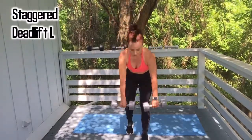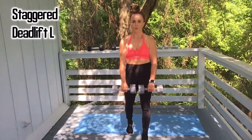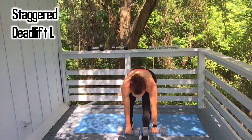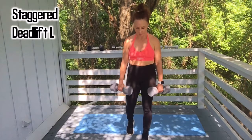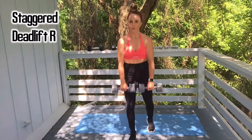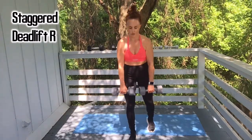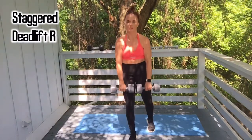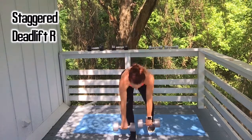Keep going, two more, last one. Great work. Stagger other side: one, two, three, four, five, six, seven, eight. Two more — nine, and ten. Amazing work, y'all did awesome.